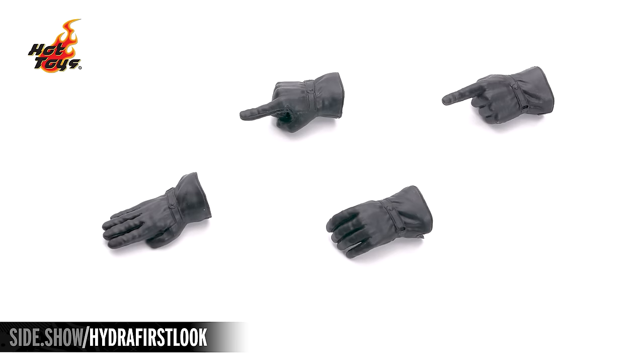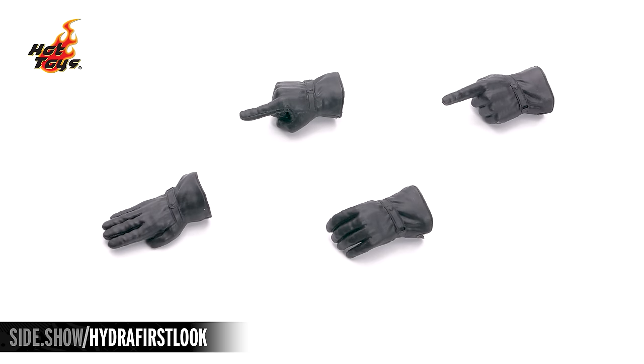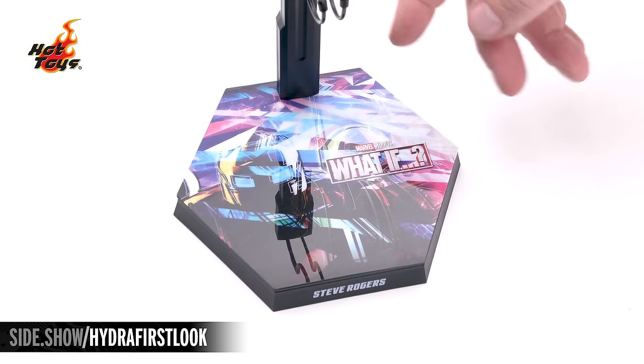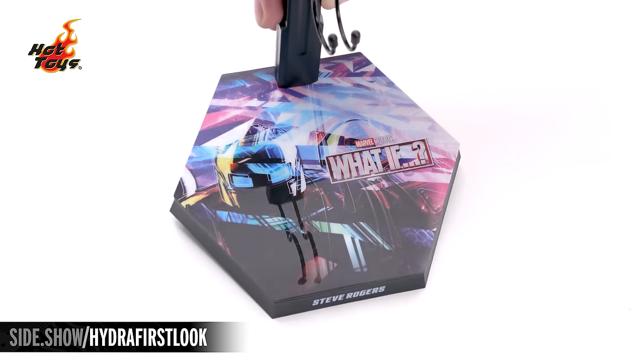There is a right and left pointing hand, a right salute hand, and a left relaxed hand. The traditional hexagonal display base features a reflective What If image on the top featuring the Hydra Stomper, and the Steve Rogers name right on the front.